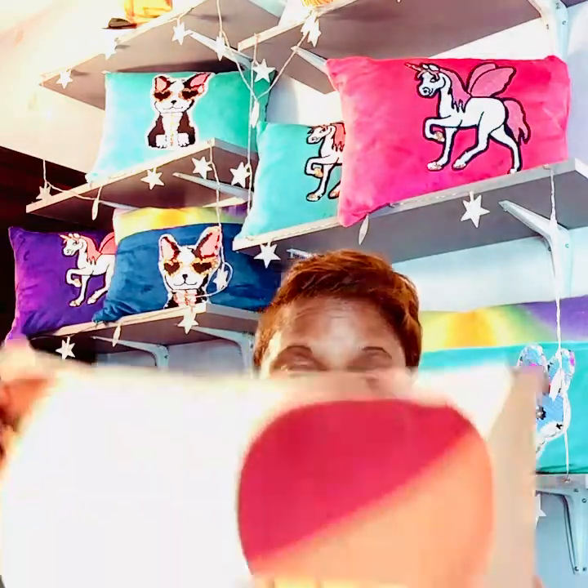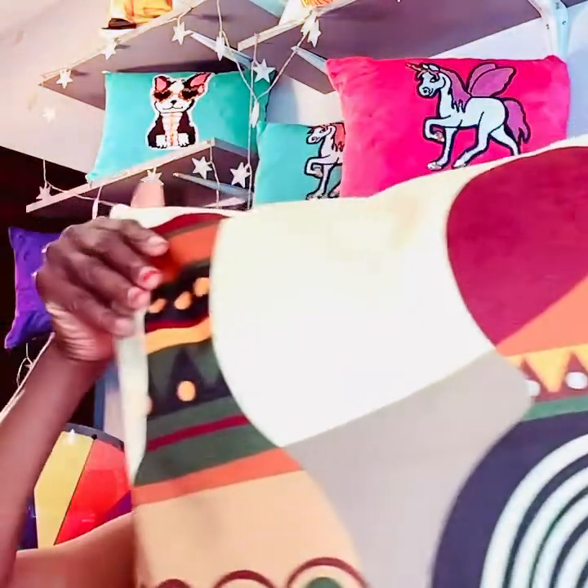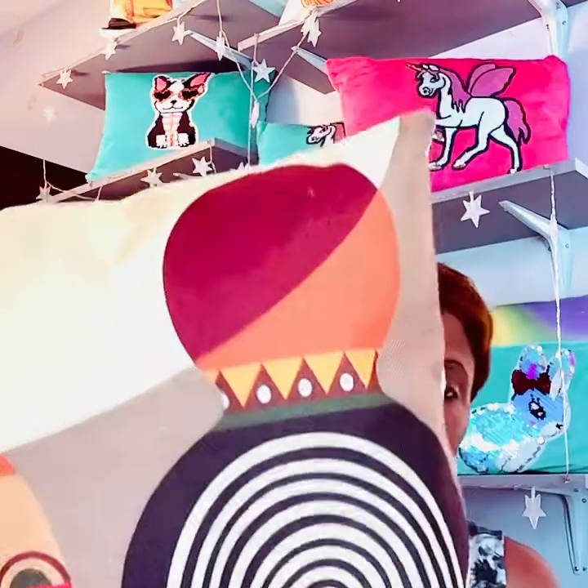Now we have African print pillowcases as well. These are throw pillows, and you can put them as home decor in your living room, your dining room, even your bedroom.